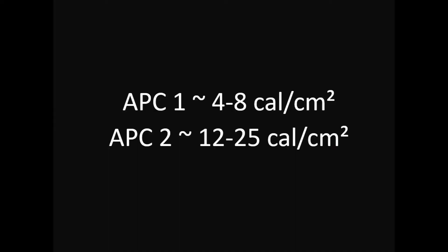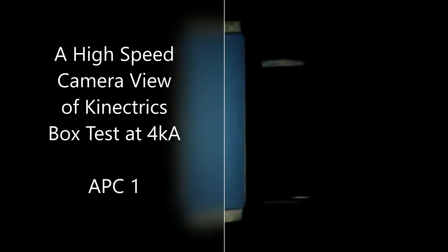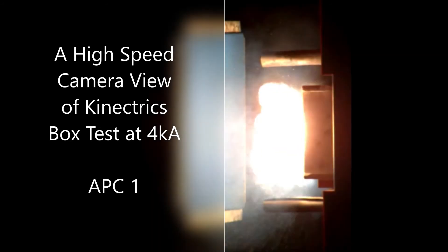The box method is commonly used in the EU and uses two classes for evaluation: class 1 arc at 4kA or a class 2 arc at 7kA for a 0.5 second exposure. Where a material shows no burns as determined by the Stoll curve on at least 4 out of 5 specimens at the given incident energy from the corresponding class, it will be determined as a pass or fail.